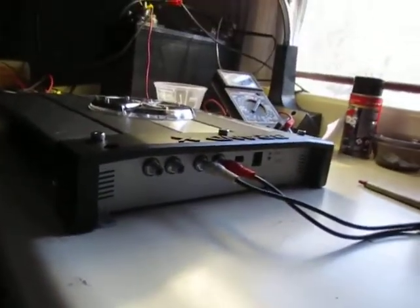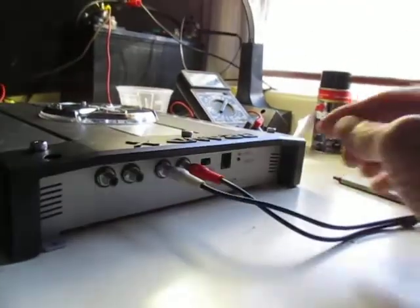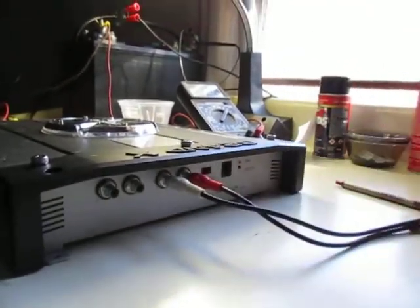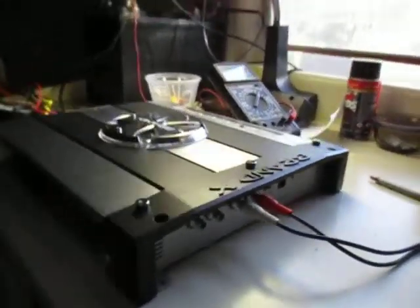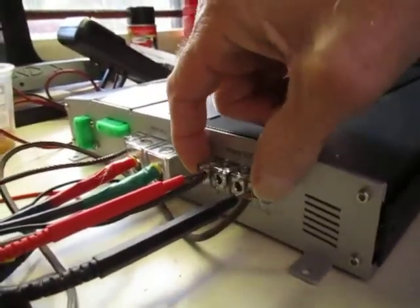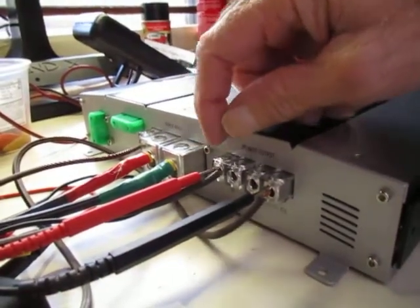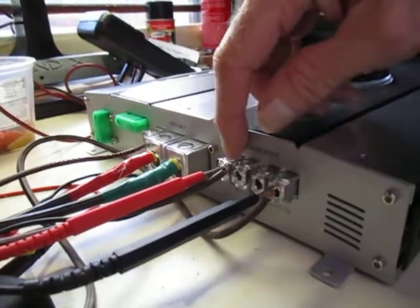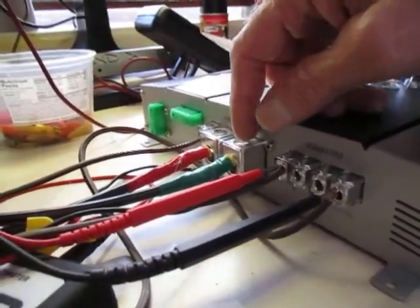It looks fairly well built — nice and solid and heavy. It has line outputs to go to another amp, a switch here for mono or stereo input, and a little plug for a bass knob. On this end we have pretty nice looking terminals. They look like pretty good quality and they're pretty big. I think you can get 8 gauge in the speaker terminals and 4 gauge in this, maybe bigger.